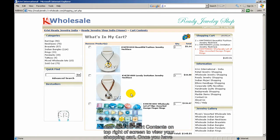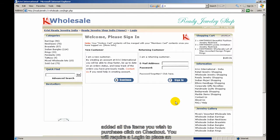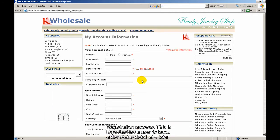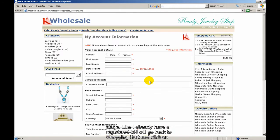Once you have added all the items you wish to purchase, click on Checkout. You will require a login to place an order. If you do not have a login already created, please register with a one-time quick registration process. This is important for a user to track order status details at a later stage.